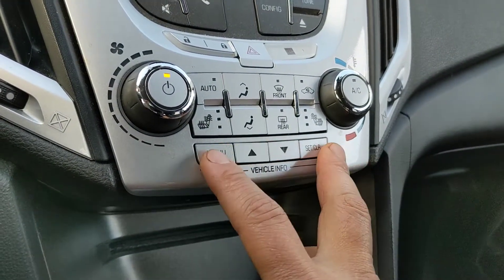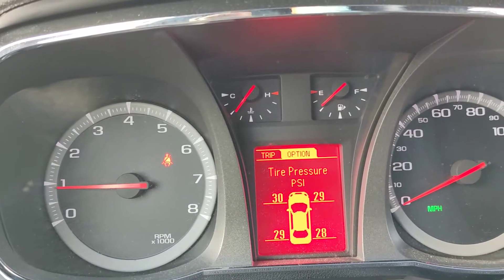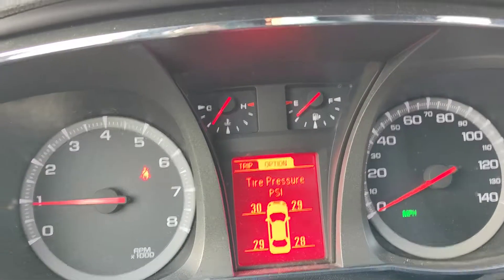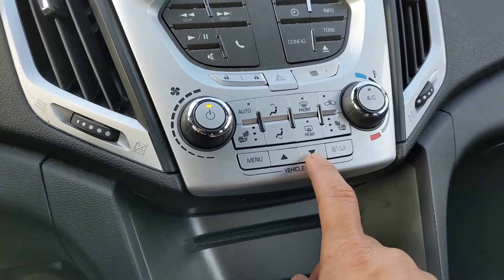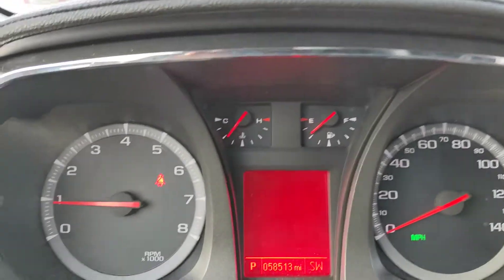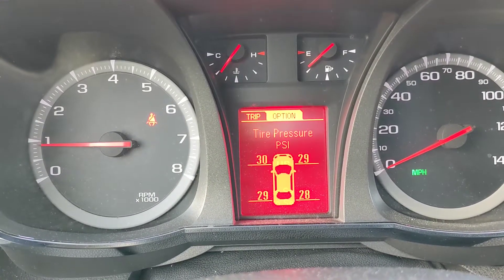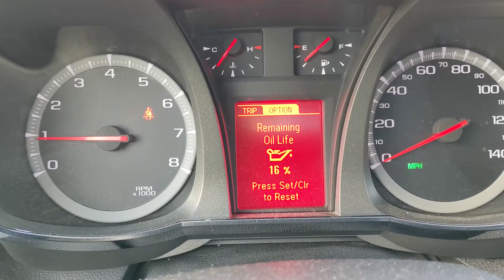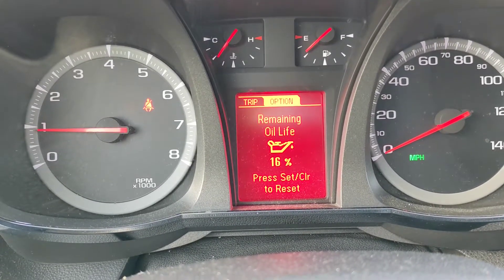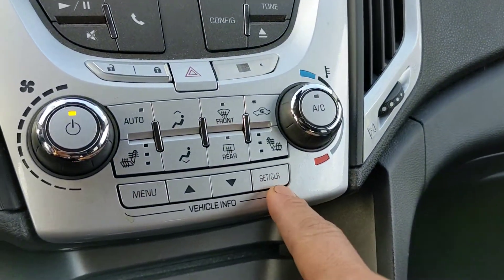For this button, first I'm going to press on the menu, so it's on the left on the option. From there I have to press down or up. From the menu, I'm going to scroll down — okay, this is the one I like — so press on this button and press and hold.